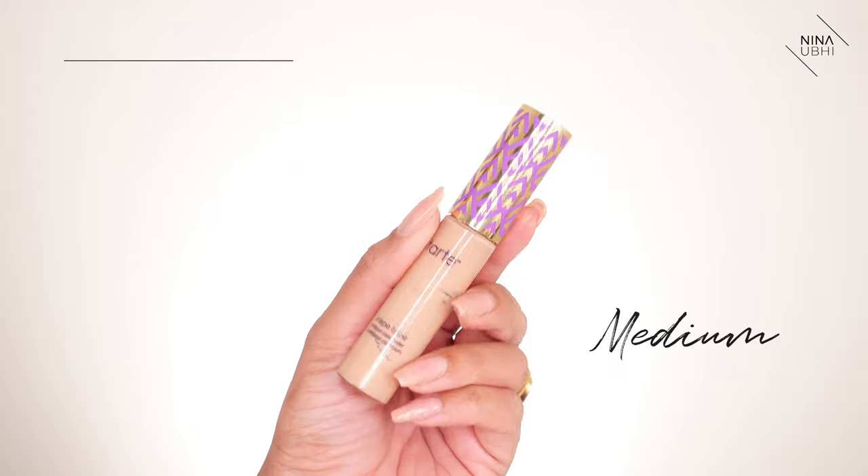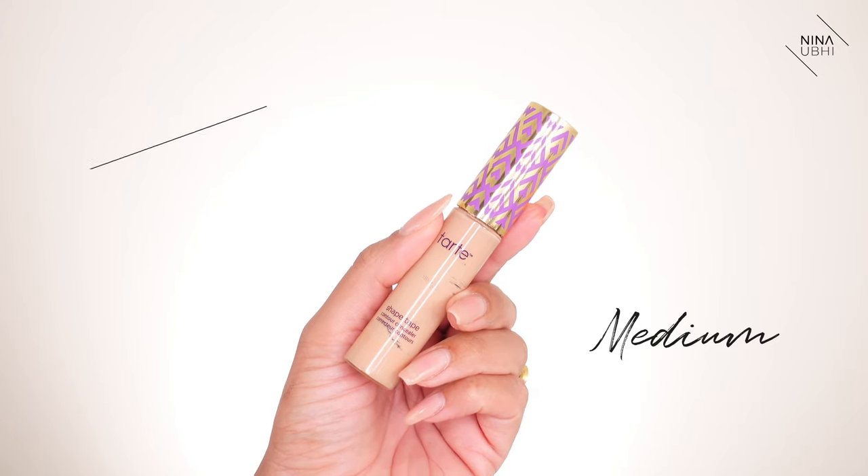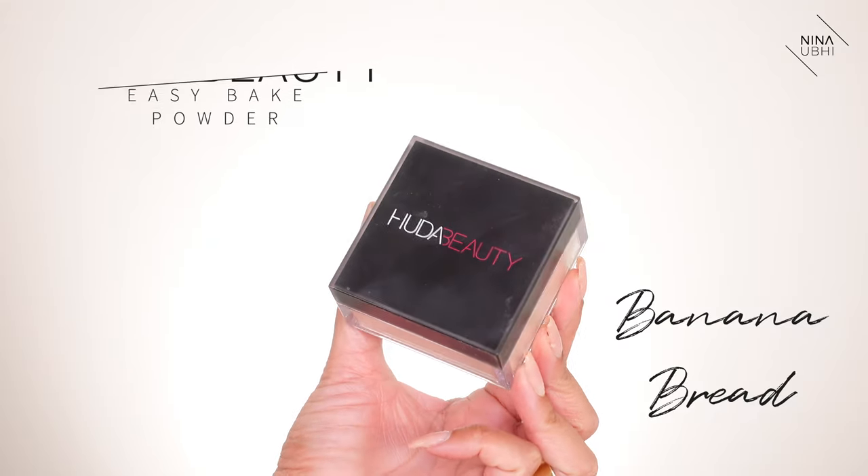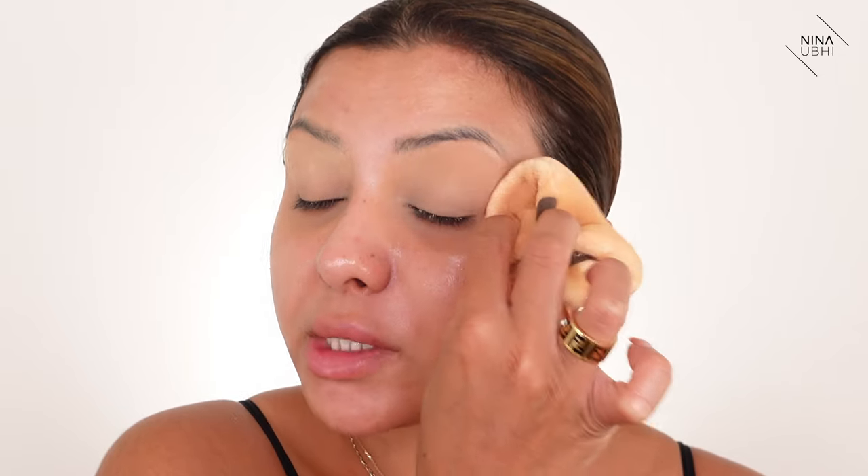Next up I'm going to start with my base. The first thing I always do is obviously my eyelids, so I'm just going to put a little bit of concealer - I'm using my Tarte Shape Tape Concealer in Medium. I'm just going to buff this in using my beauty blender, just tapping until it blends in and gives a nice smooth, even finish. Next up I'm going to use my Huda Beauty Easy Bake, choosing a powder puff to press this in - I'm using the Laura Mercier powder puff. When I want transfer proof makeup I really press it in, not brush it away.